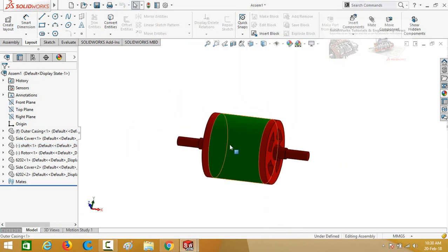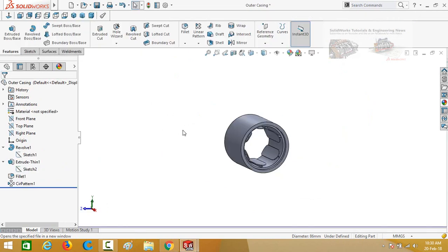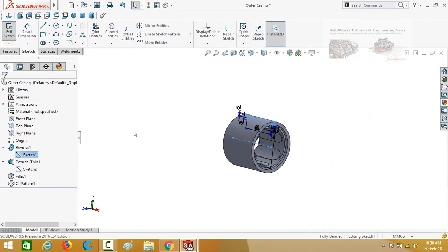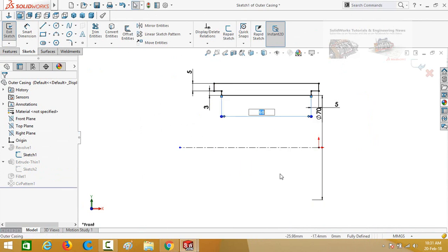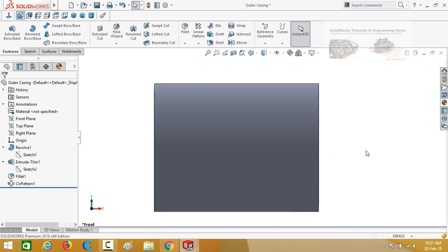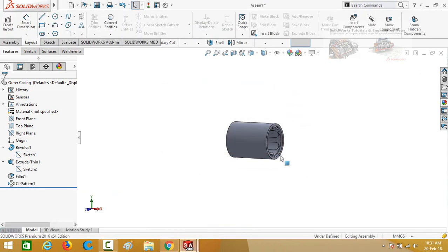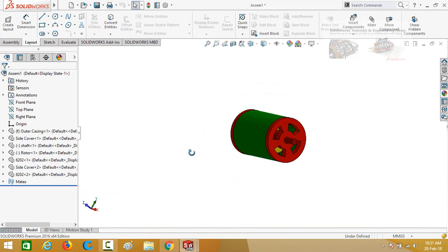Click on the outer casing and then open it. Select the sketch below the revolved feature and edit it. Use Normal To view, then change this dimension from 60 to 100 millimeters. Press the Save button to exit the sketch and go back to the assembly — the model is now correct.